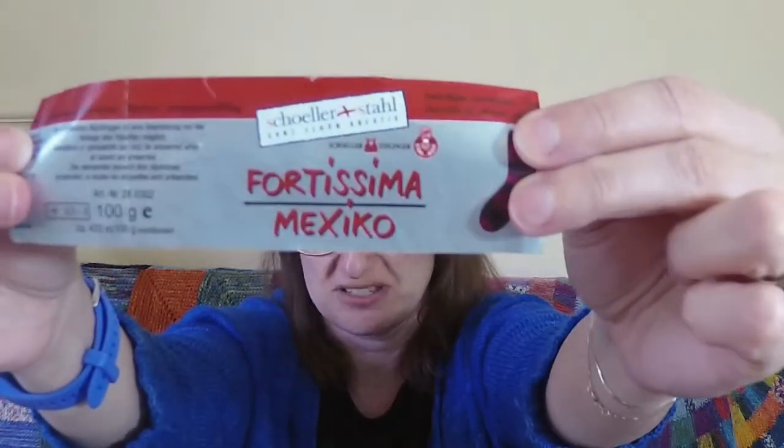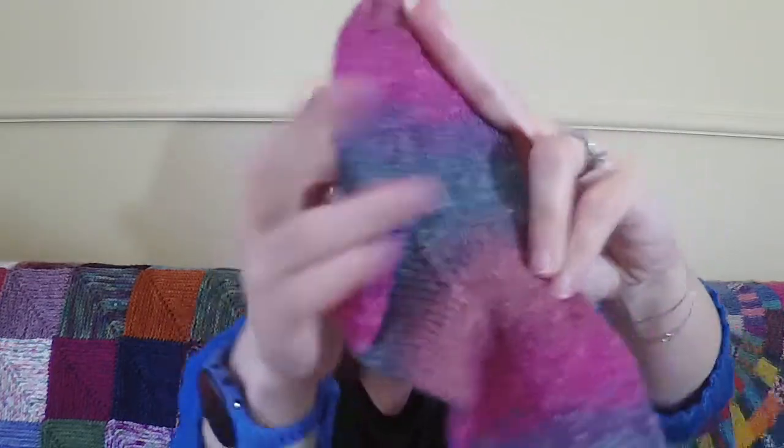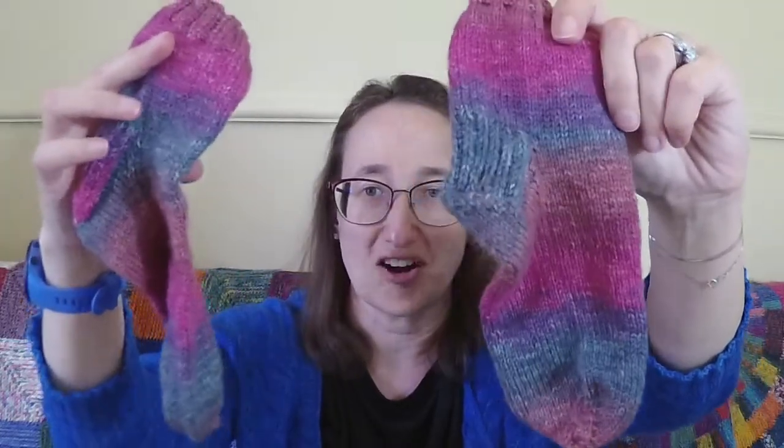They are made out of Schöller & Stahl Fortissima Mexico — it is a German sock yarn. When it came, I thought it was going to stripe but it turned out to be a little bit of a gradient. I knit my standard sock pattern: 52 stitches around, a heel flap and a gusset, basically plain with a somewhat rounded toe. These are for my niece Roxy, who will be nine in the fall.